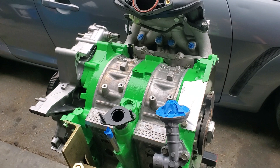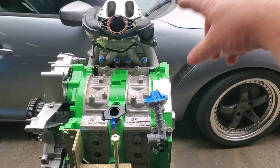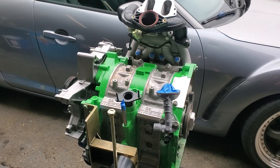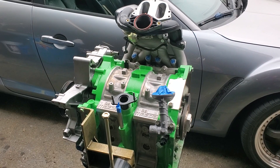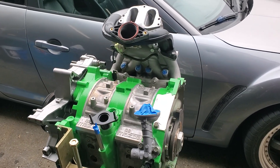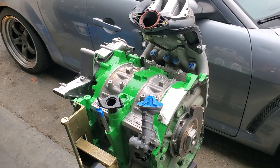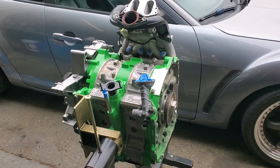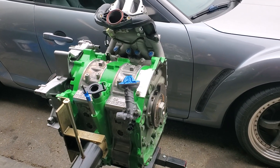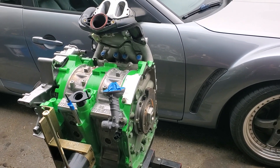I'll put links in the description below to our previous video about intake manifold porting and the work we did on the rotors. If anybody has questions about these Renesis builds, definitely let us know. This is the MazdaTrix technique that KMR also uses to get the best reliability and performance in a race application RX-8 build.